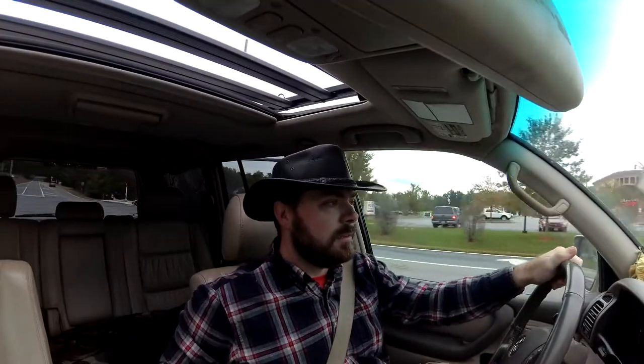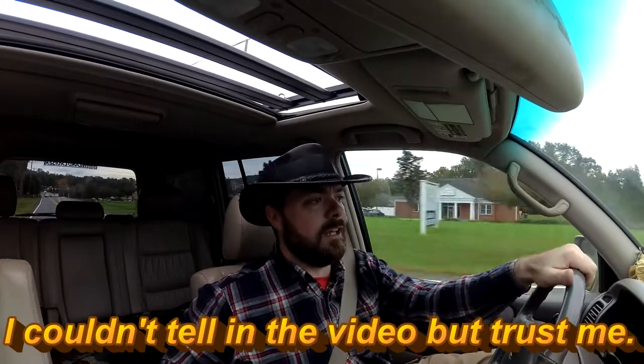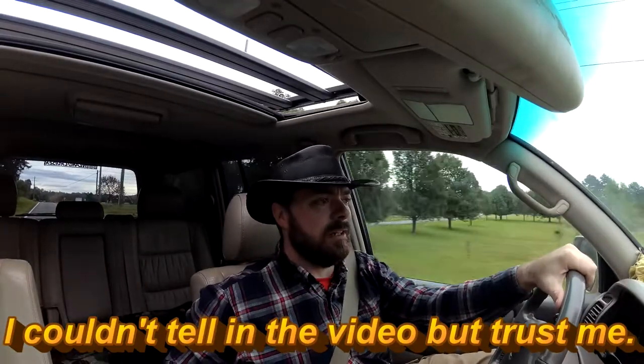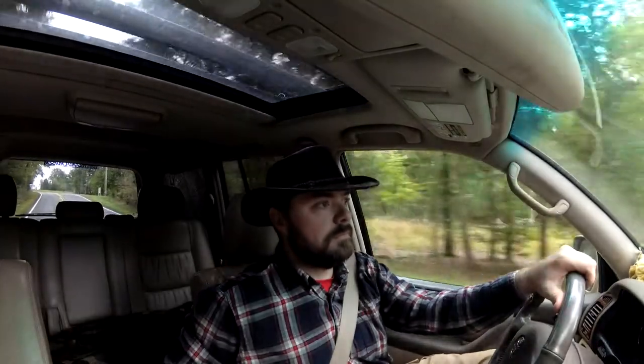Let's see what it sounds like without the max tracks. There's definitely some wind noise, but it's not as disruptive — it's a little bit cleaner, about the same volume. When I close the sunroof, you really don't hear anything at all now.